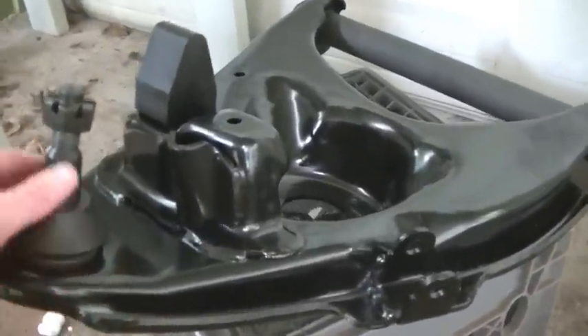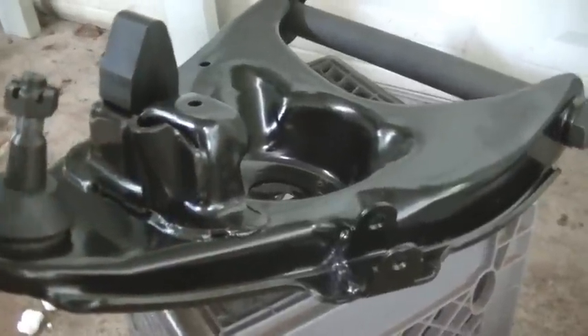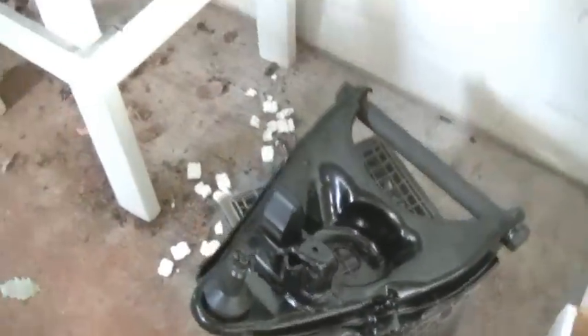As far as cost — plus they're brand new, they're painted, they're excellent. So I've got brand new lower control arms with new bushings, new ball joints, all that kind of stuff.